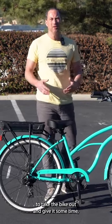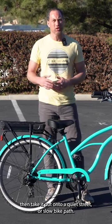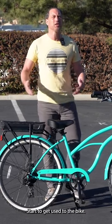I would really encourage you to take the bike out and give it some time. Ride it in a safe place, ride it in a parking lot, then take it out onto a quiet street or a slow bike path. Start to get used to the bike.